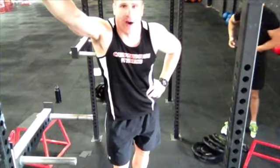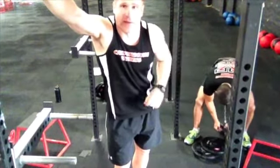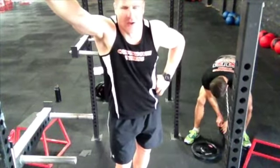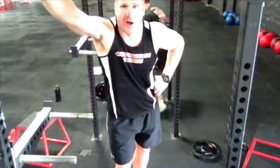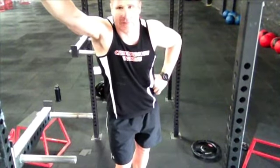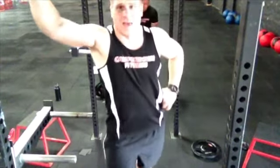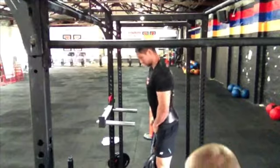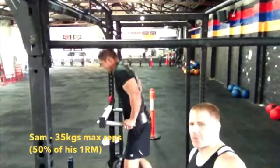We've just finished doing our 1RM maxing on the dip. Sam ended up with 70 kilos 1 rep max — I think he still had a lot more energy in him too, so no doubt that number's probably slightly bigger. I ended up with 52.5 kilos. What we're going to do now is test at 50% of our 1 rep max for as many reps as we can. Big Sam — 35 kilos, 50% 1RM. How many reps can you get out?